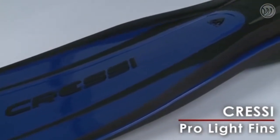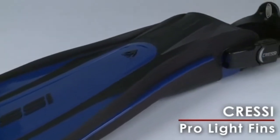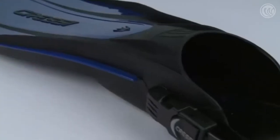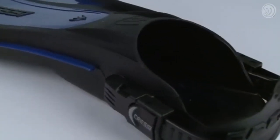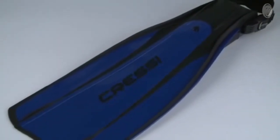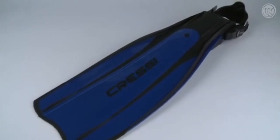These good looking kickers from Cressi have an open heel design molded from two materials that offer two different characteristics: a strong polypropylene for the blade and soft thermal rubber for the foot and protective inserts. The result is the Pro-Lite, an extremely light and well-balanced fin that's surprisingly responsive while providing considerable power and thrust.